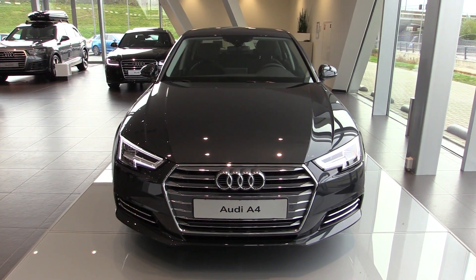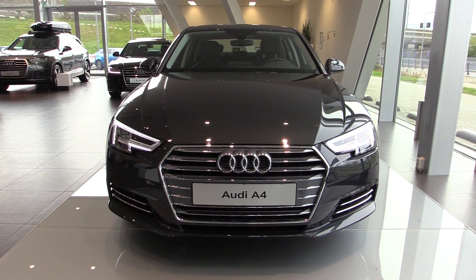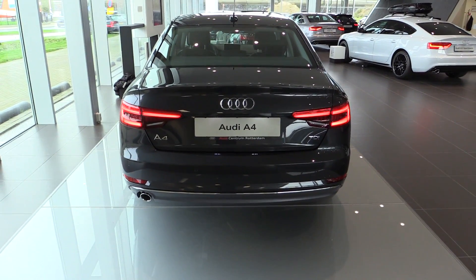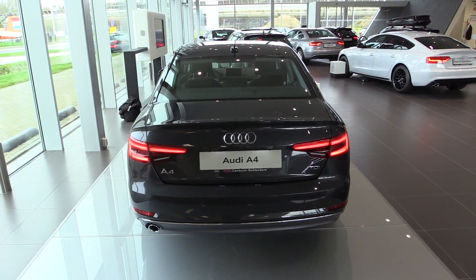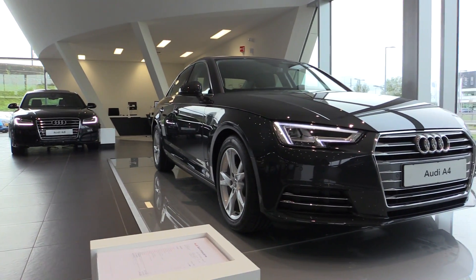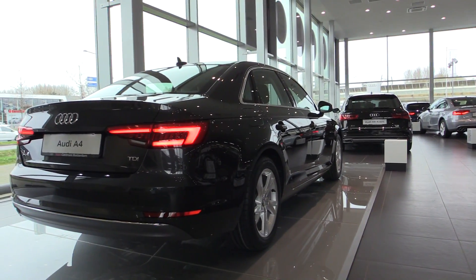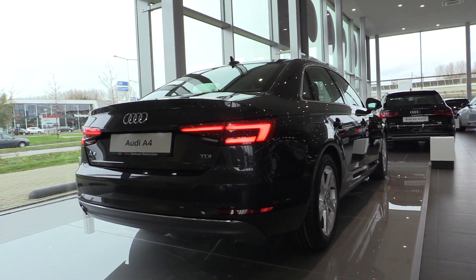Hey everyone, this is the all-new Audi A4. This color is called Manhattan Grey Metallic. This is the 2-liter TDI Ultra. There are three trim levels available: the Ultra, Design, and Sport.